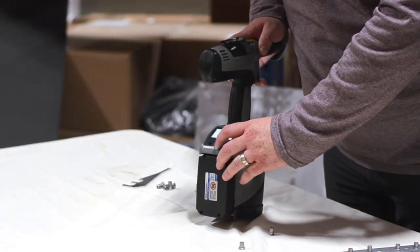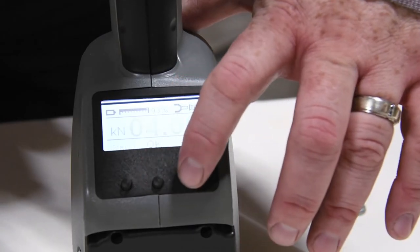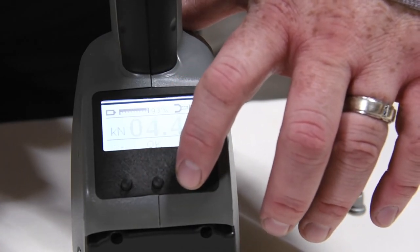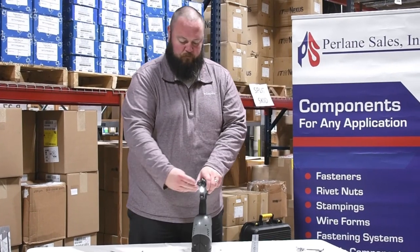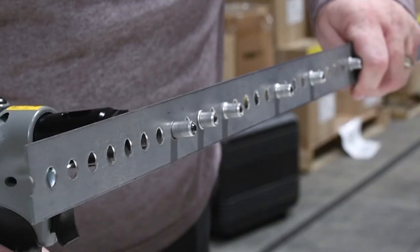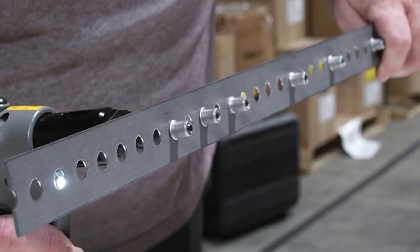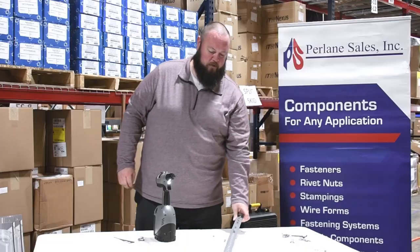Adjustment is done on the back of the tool. Push and hold down the set button. We're going to add 0.5 kilonewtons to see if it works. Push and hold the trigger again — much better bulb on the back. And that's how you operate the tool.